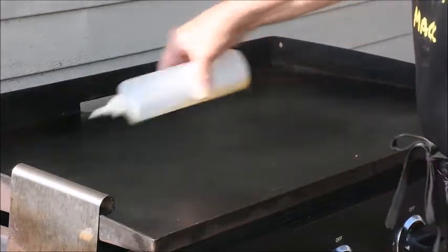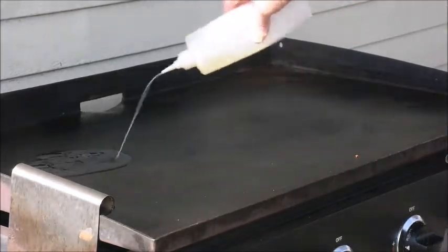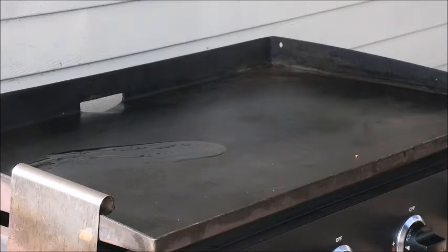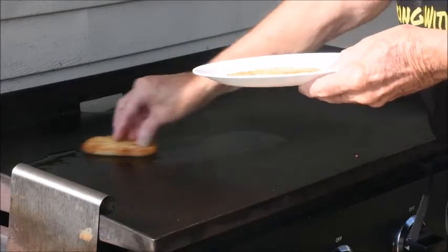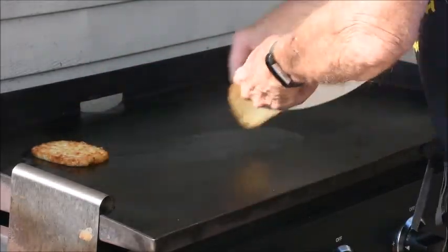As usual, first off we're gonna put some oil down. We're gonna put a little extra oil on there for our hash browns. These are the frozen food type and all I've done is microwaved them for 40 seconds to soften them up a little bit, to make it easier cooking.